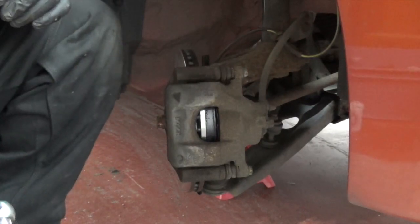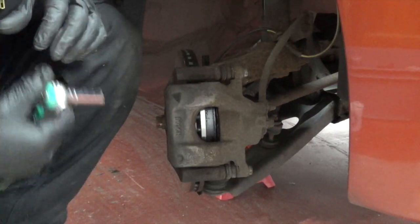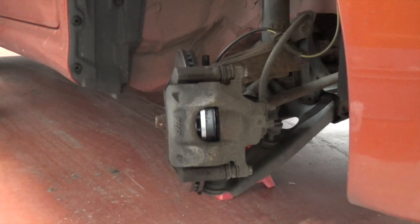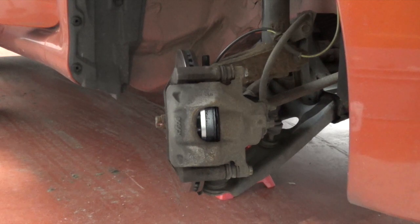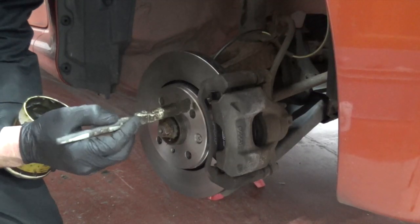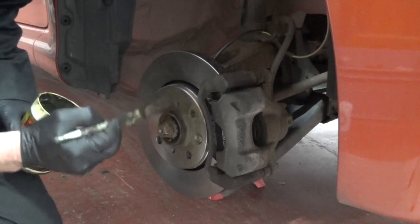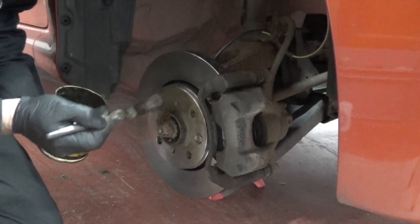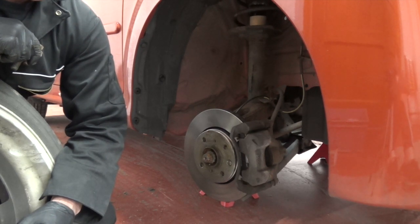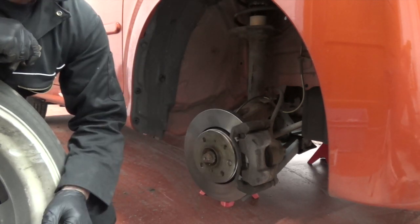Before we do anything else, we're going to jump in the car and press the brake pedal a couple of times just to put the cylinder back out and take up the play — otherwise if we were to try and drive it, the first time we press the brake there won't be any because it's got to take up the travel with the cylinder. Full press, two presses, and there we go. It's also a good idea to put a little film of copper slip on the face — not on the disc, just on the face where the wheel goes — that will help the wheel come on and off.